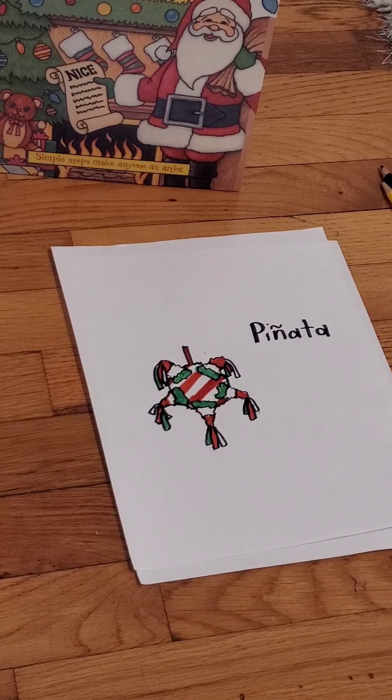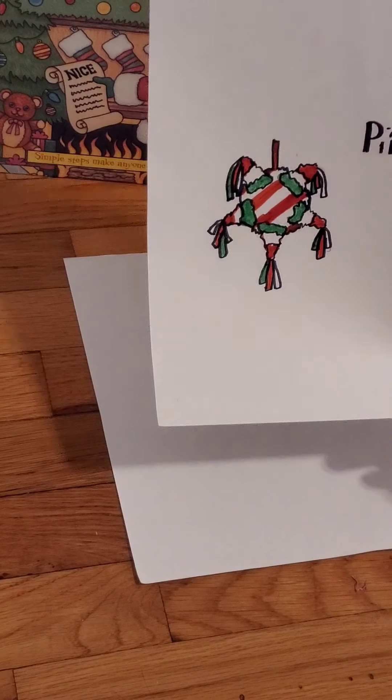Hello, my name is Addy from the Charlotte Community Library, and today we are going to be drawing a piñata.